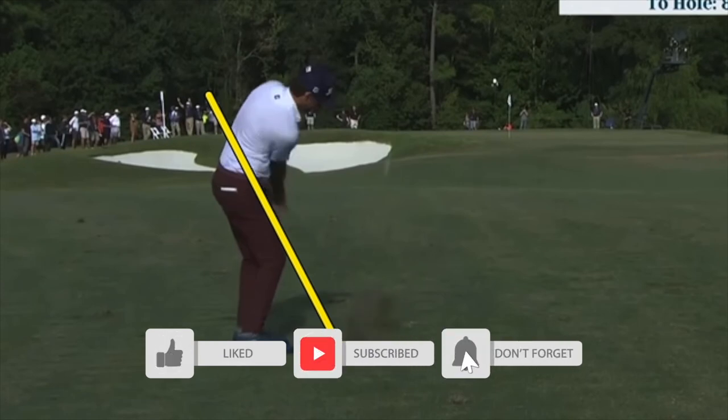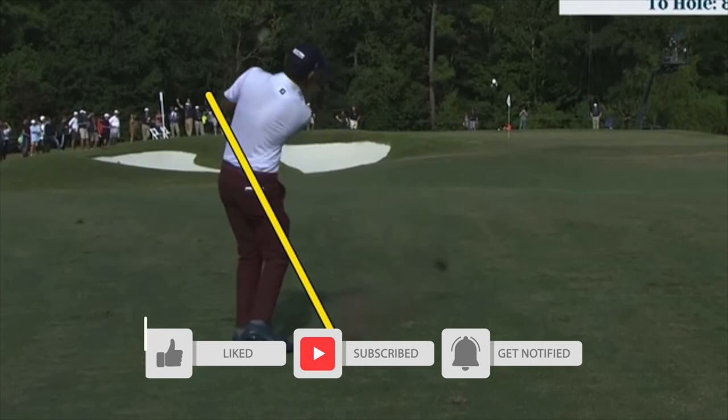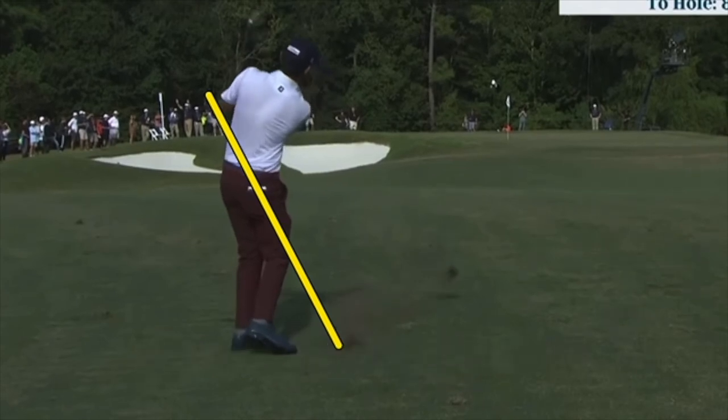Look at the club face there — totally held open. A lot of ways to do it. I just love studying these swings to see how many different ways guys have their own little nuances of how they hit these amazing shots.